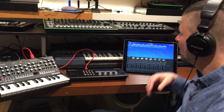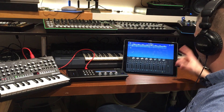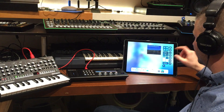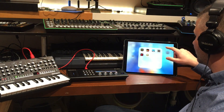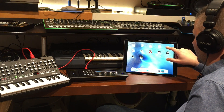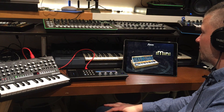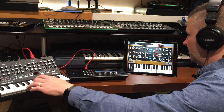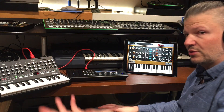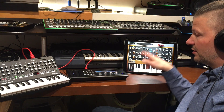I can actually use this to enter notes. Now let's say I don't want to use Gadget anymore — I turn it off. Then I turn on whatever app I want. Let's load Arturia iMIDI, and it works. So from the moment the A01 is linked, it stays connected.